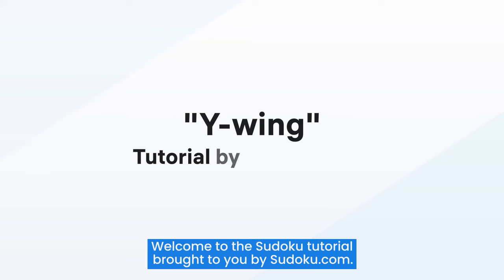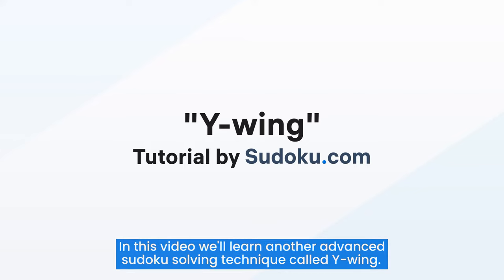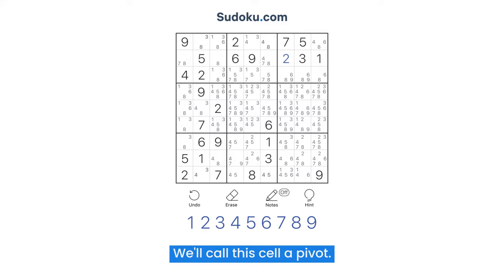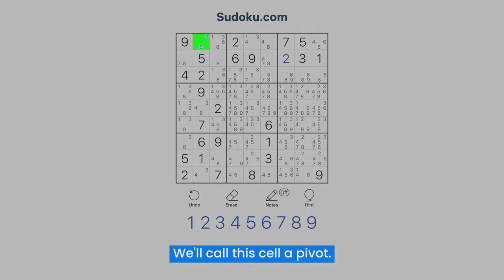Welcome to the Sudoku tutorial brought to you by sudoku.com. In this video, we'll learn another advanced Sudoku solving technique called Y-Wing. To start, we need to find a cell with exactly two notes. We'll call this cell a pivot.